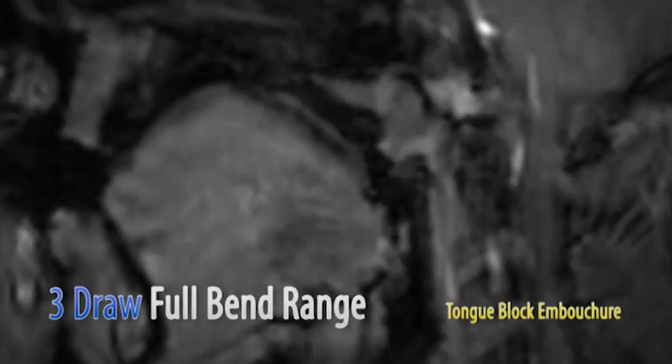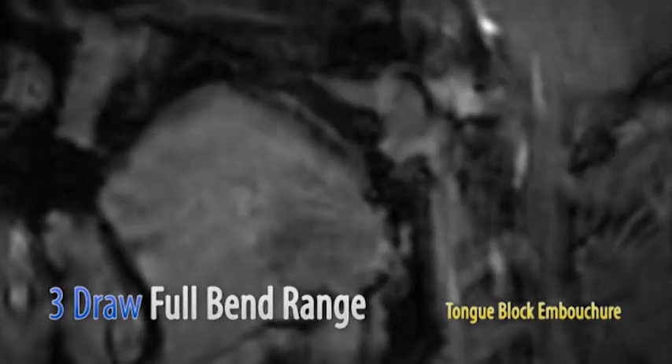Here's video footage of the full-range bend from B to A-flat. I'll overdub me playing the harmonica on the second pass so you can hear what the bend sounds like. Here's slow motion of the same image.